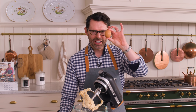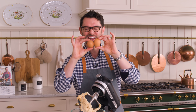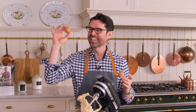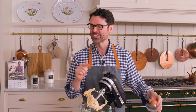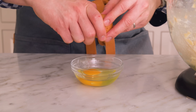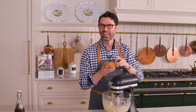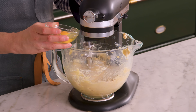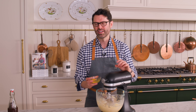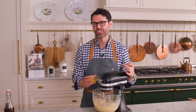Now I want two large eggs. Crack these into a bowl first — you don't want to get any shells in your kitchen sink cookies. That is not part of the kitchen sink situation. We're going to add these eggs in one at a time while mixing, and scrape the bowl down at least once. The eggs give you a wonderful binding agent and really help the texture of your cookies. The yolk gives you a little bit of added richness as well.